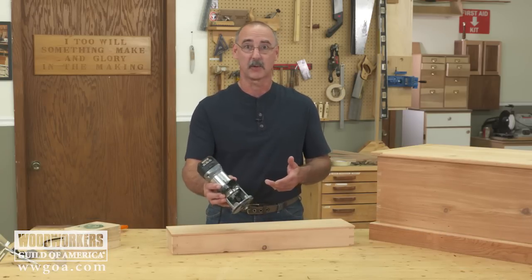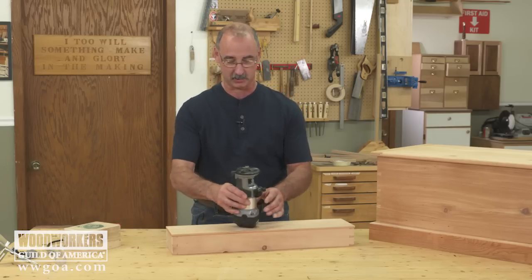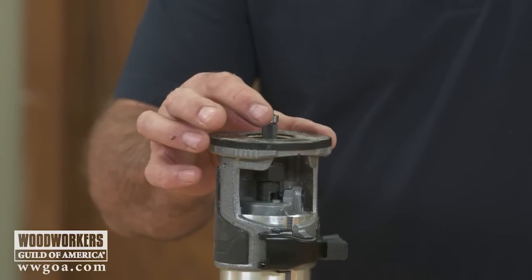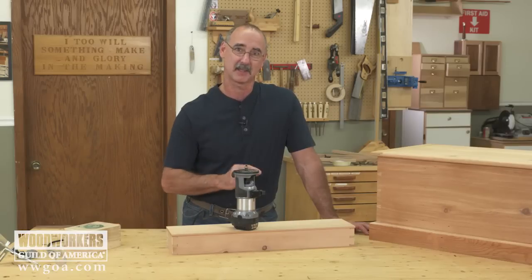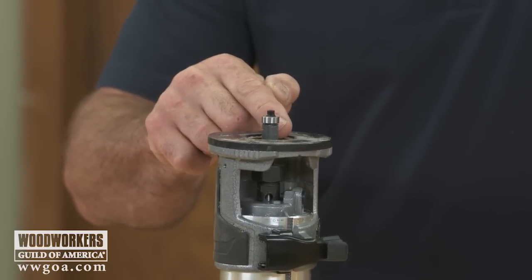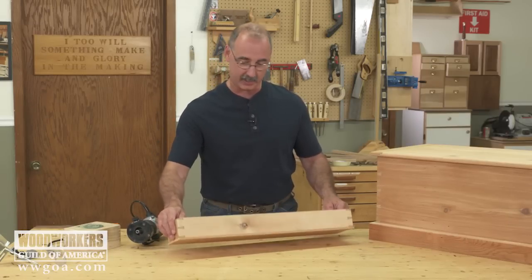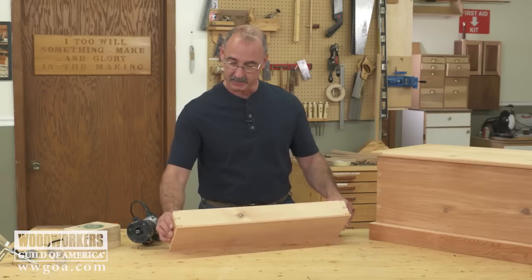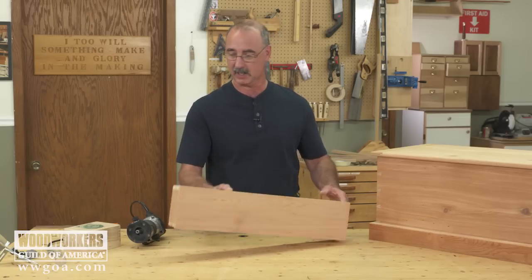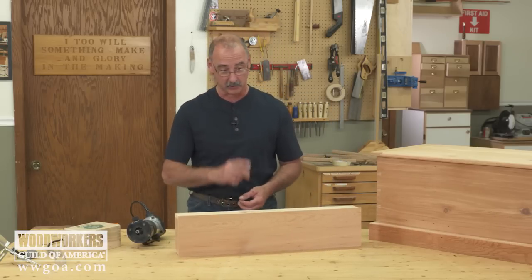Starting with what trim routers really were all about from the get-go — doing flush trim work. The router's unplugged so I can show you what we've got in here. We're gonna start with a flush trim router bit. That means we've got a ball bearing, and the cutter is exactly the same diameter as the ball bearing. So the ball bearing can ride on one surface, and the cutter will remove anything projecting past that surface. In this case I'm working on a tray that goes into a tool chest — rather than cut the bottom to the exact size I cut it oversize, and in this step I can flush trim it so that it's a perfect fit. It's a lot easier than trying to cut it to the exact size.